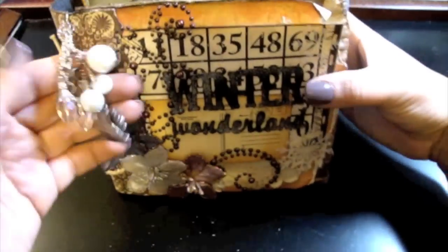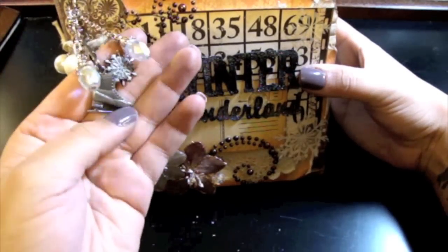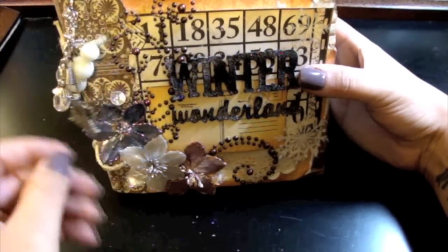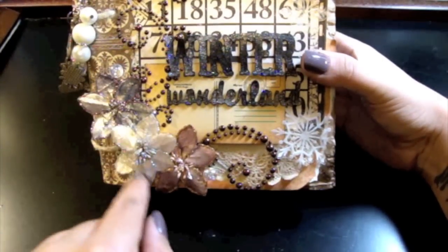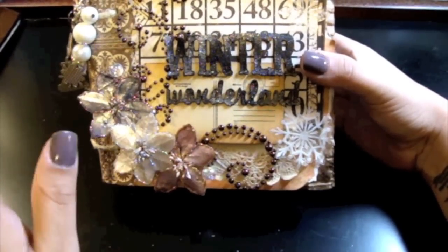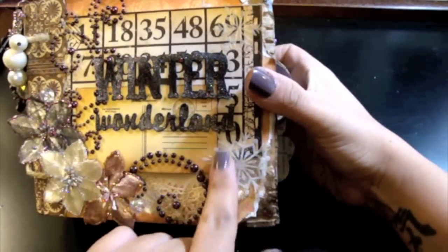I have some charms going on — these I got from Lost and Found, and then the silver ones, the Skate and the Snowflake, I got from Karen Foster. And I got some Prima Poinsettias and some Prima Bling, which you guys know — Prima Bling to me is love. And then some Recollections Snowflake stickers here.